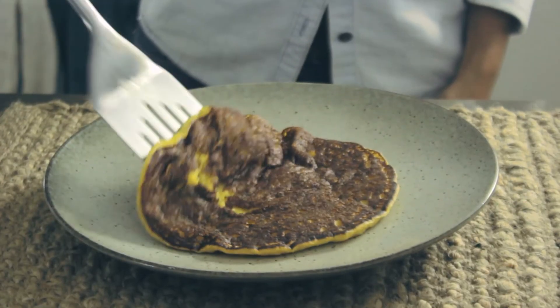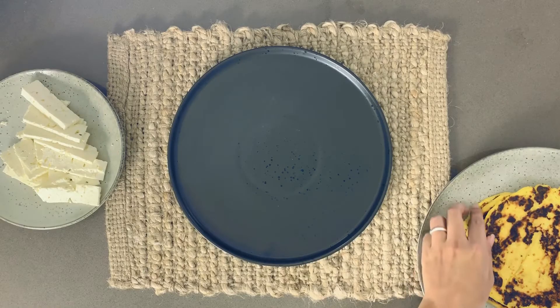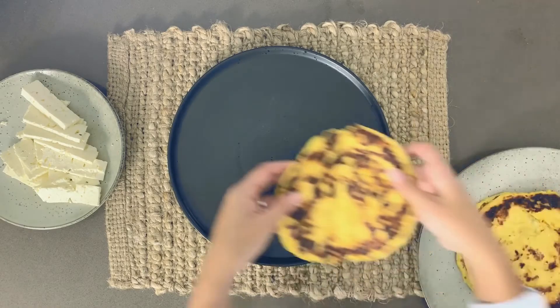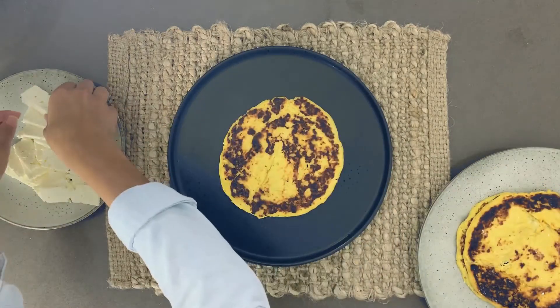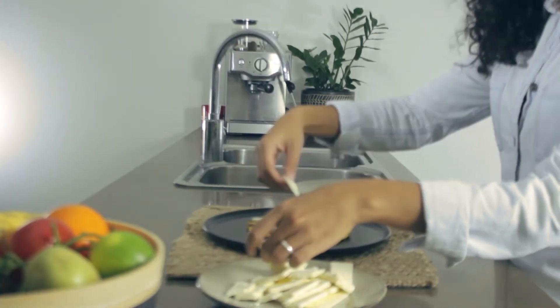And your pancakes are ready to go. In Venezuela, we usually eat the cachapas with cheese. In this case, I am using feta cheese. But you can add whatever you want to this recipe.